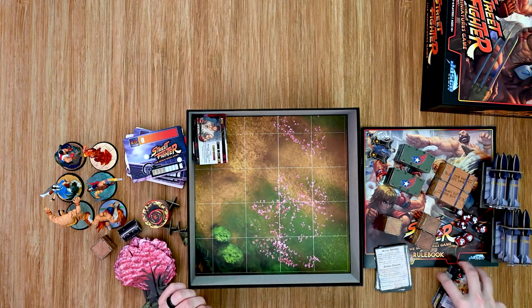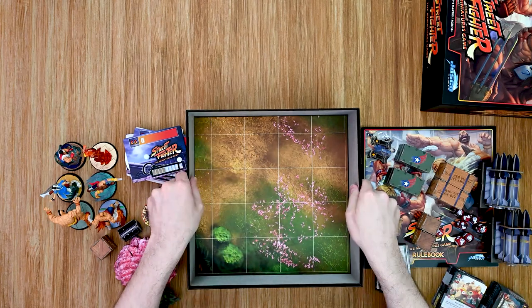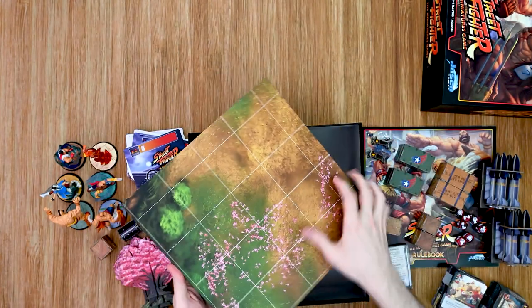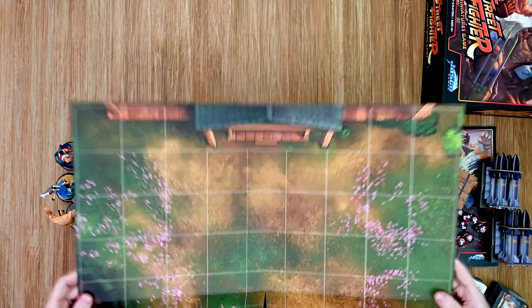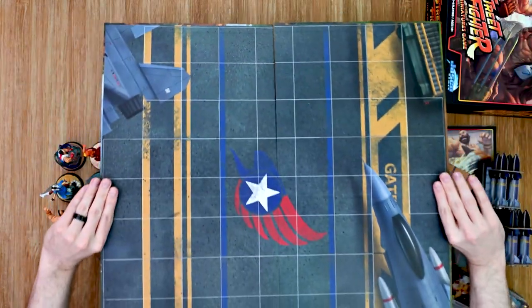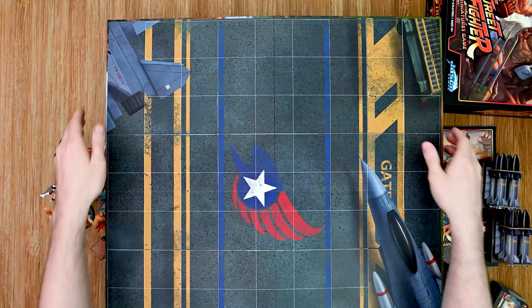And then finally we have the board itself — this is a large board. On one side we have the outdoor area, and on the other side the military base with the fighter jet and all the missiles and everything that the players are going to interact with.